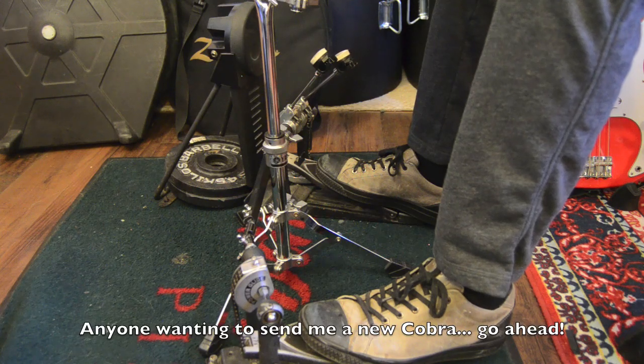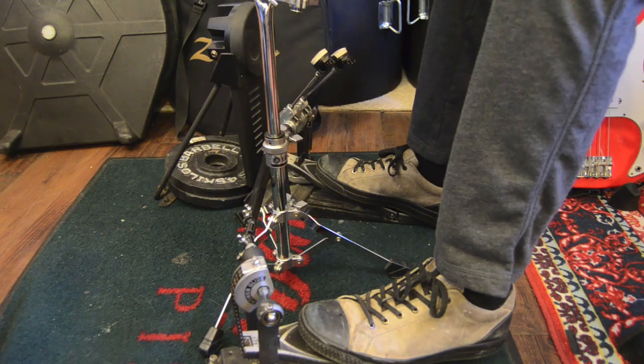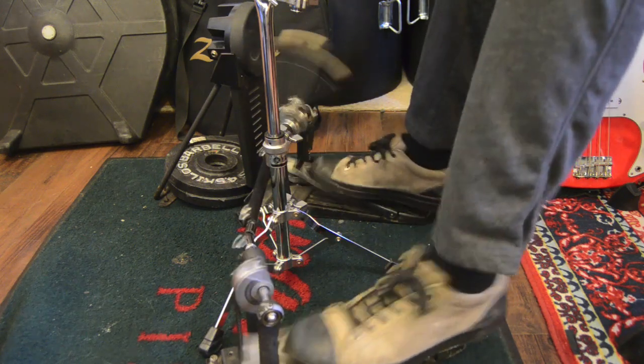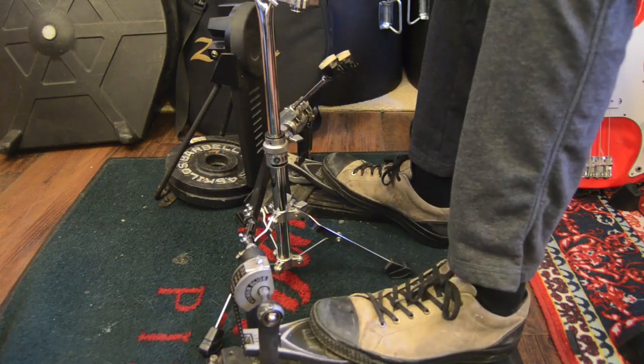The only two things really in this lick are heel up single strokes and then what I do for floating singles because they're a lot faster. You could swivel them, but I don't bother because it's just four hits in a row and those don't really require a lot of swiveling motion for me.